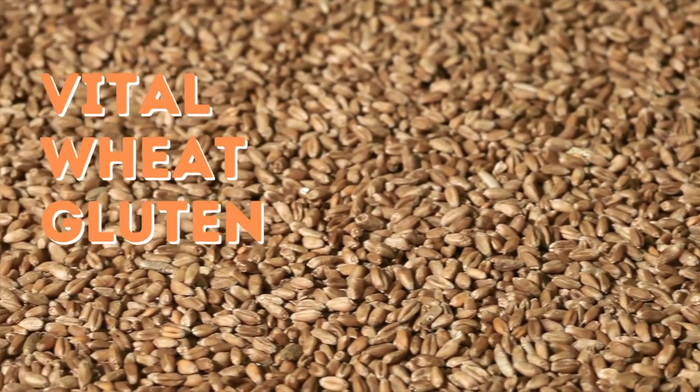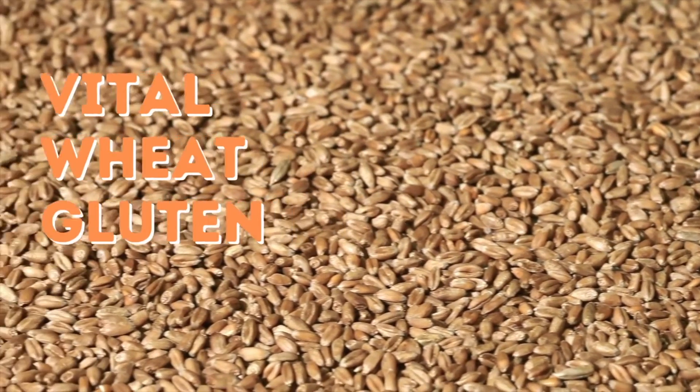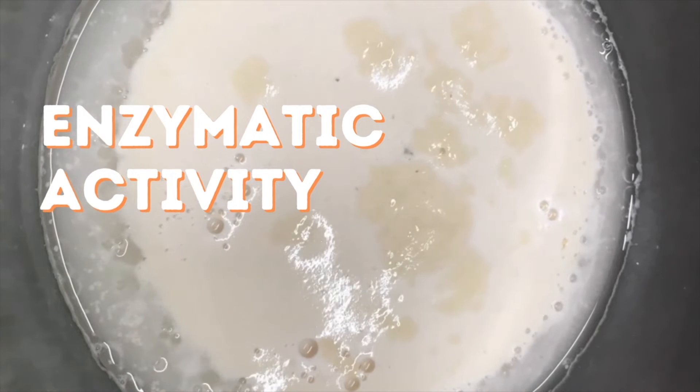Vital wheat gluten: when added to the formula, it will increase the water absorption and impart greater stability to the dough. Enzymatic activity: sprouting or high amylase content decreases water absorption capacity.